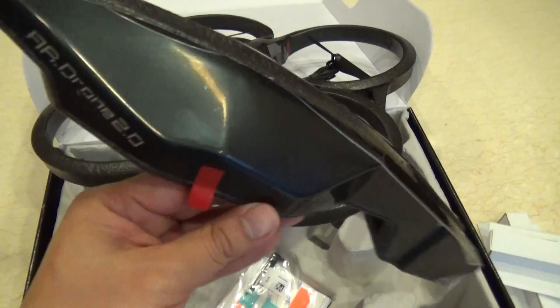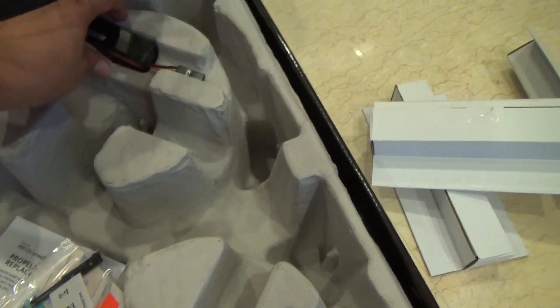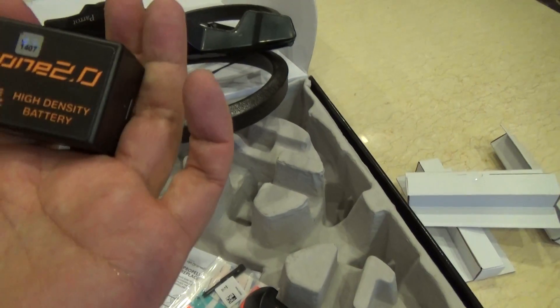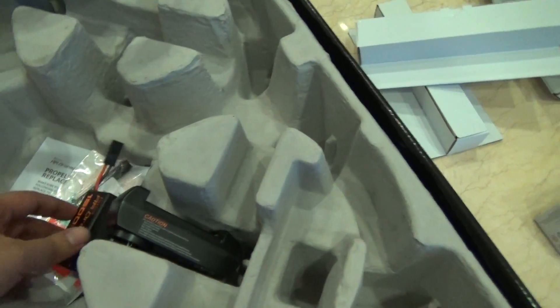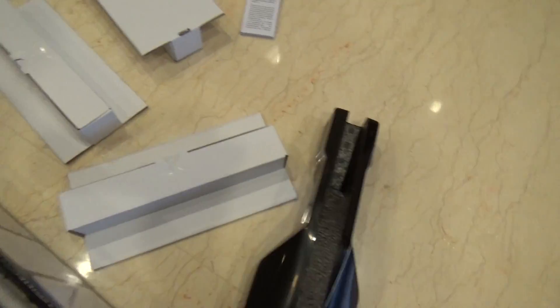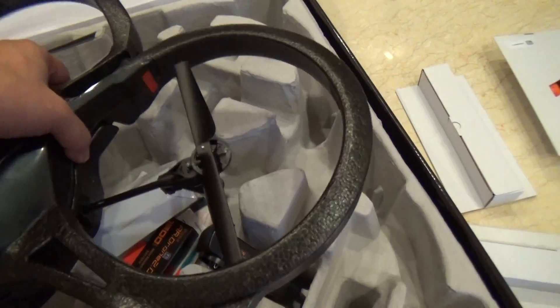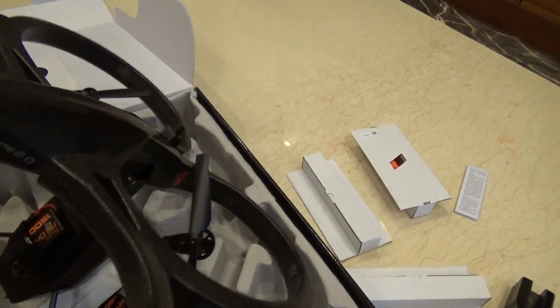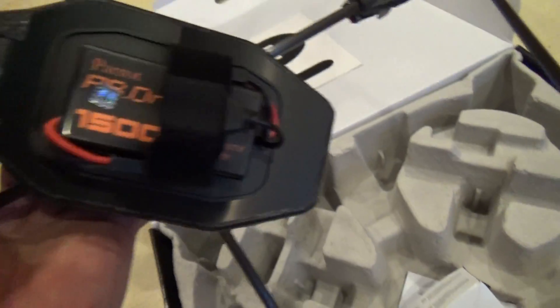Okay, I have the black color one. Let's see what I have here. Okay, here's the charger. The battery is 1500 milliamp. Okay, this is the Power Edition, so there are two batteries.